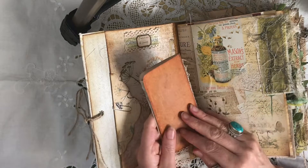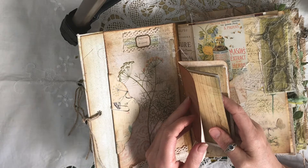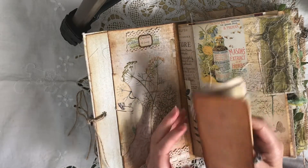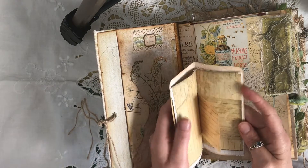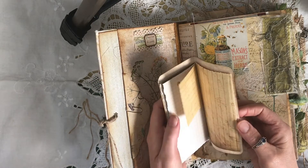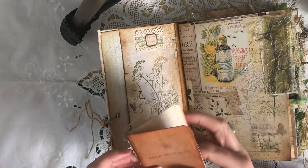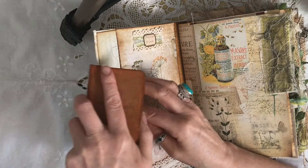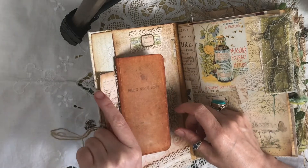This just says 'Field Notebook' and this was a collaboration kit with Tracy Fox — two ladies have both got together and designed this fabulous kit. I'll link both Tracy's and Andrea's below. It's a little notebook for some extra journaling. Obviously if you're into herbs, you'd like to keep the progress of them and what you use them for.